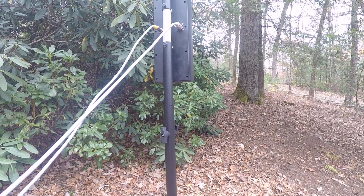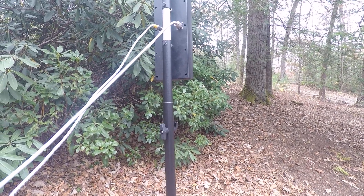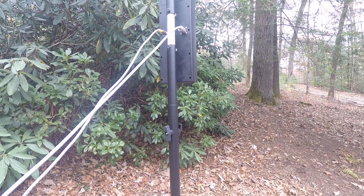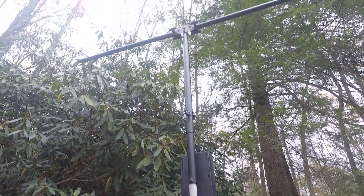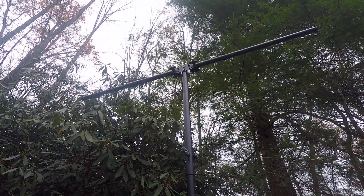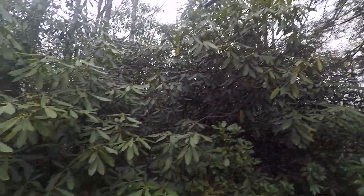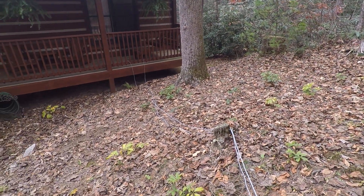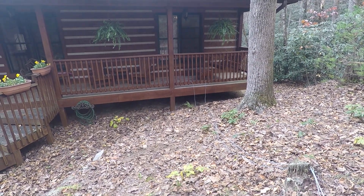SWRs are always almost one-to-one, except on 20 meters for one portion of the band, not the entire band. You can see the top section here. It takes longer to run the control cable and the coax than it does to set up the antenna.